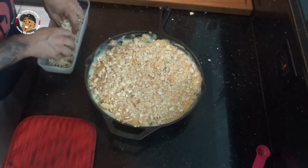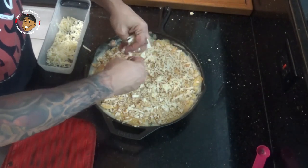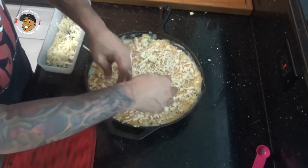Then I'll take the rest of my shredded cheddar, sprinkle that over the top, and pop this back in the oven for about another eight to ten minutes.